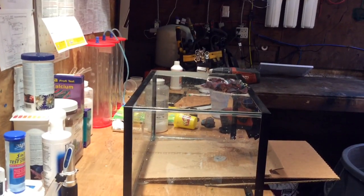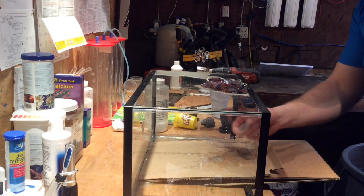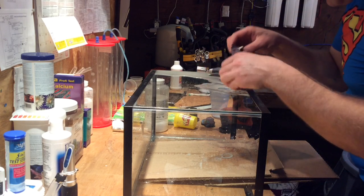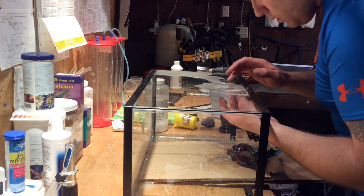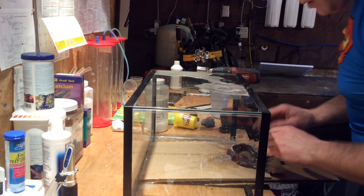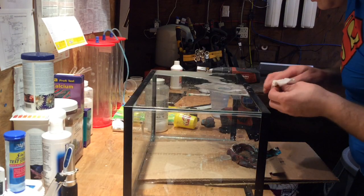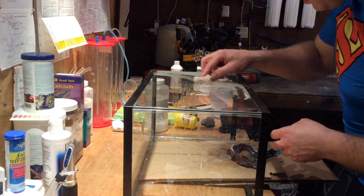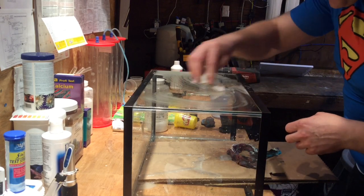So we're just going to clean that up. See how the glass fell onto the cardboard? So we're just going to clean this up. That's how you drill aquarium glass. Clean this up a little bit. Got the washer out — then we'll get her ready for paint, paint the back of it.